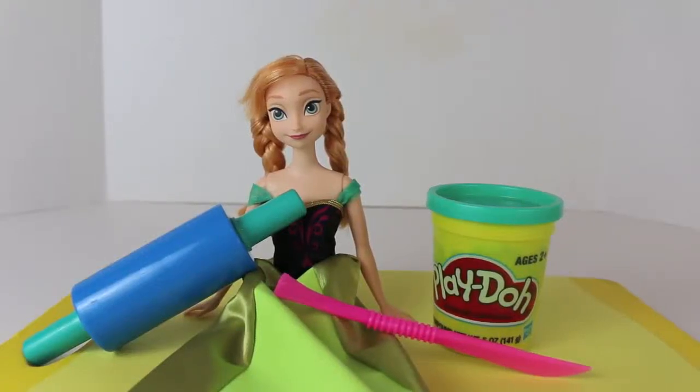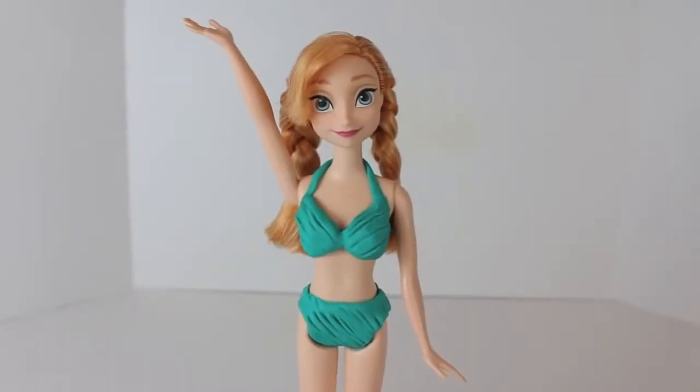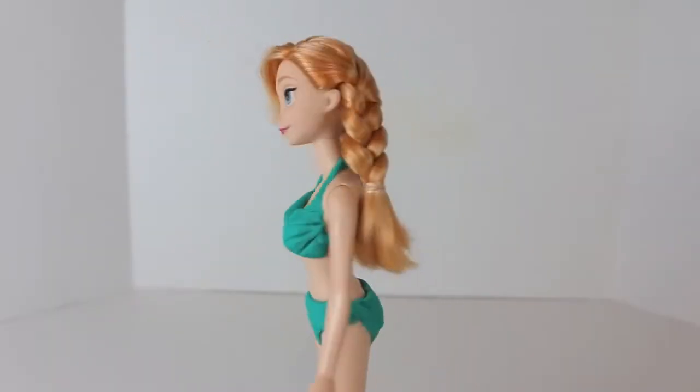Hello, Disney Car Toys here. I have had several requests to make a Play-Doh swimsuit for my Frozen dolls, so today we are going to make a bikini for Princess Anna.